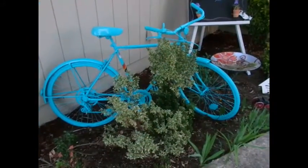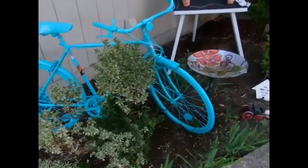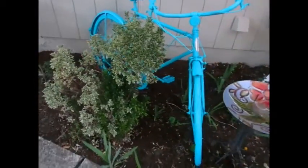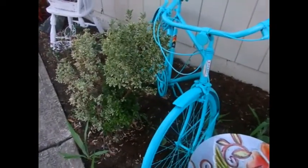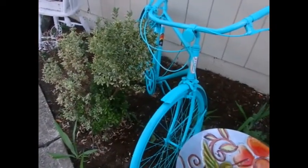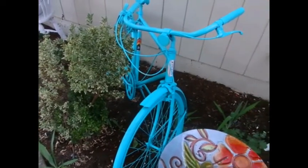So there it is — a lawn ornament for my front yard. I think that it makes a cheerful lawn ornament, very welcoming to whoever wants to come and visit. So thank you for watching.